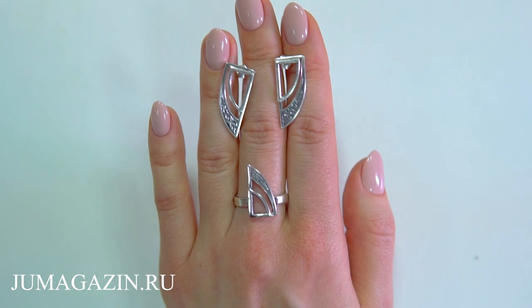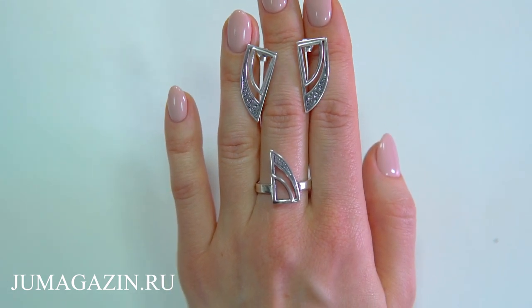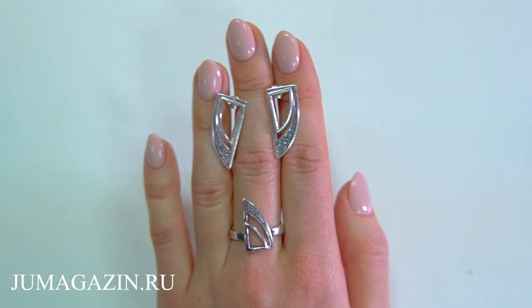One of the elements can be used on a finger as a ring or on the ear as an earring. With this transformation, you can create new shapes every day.